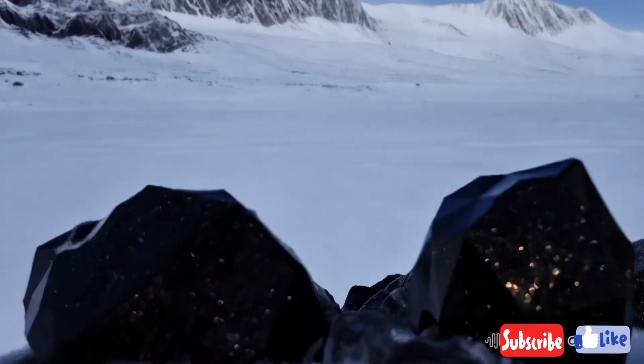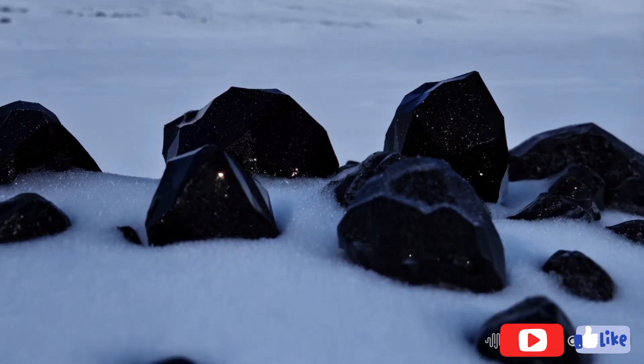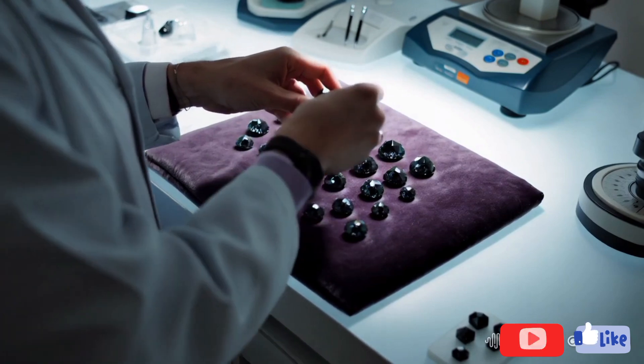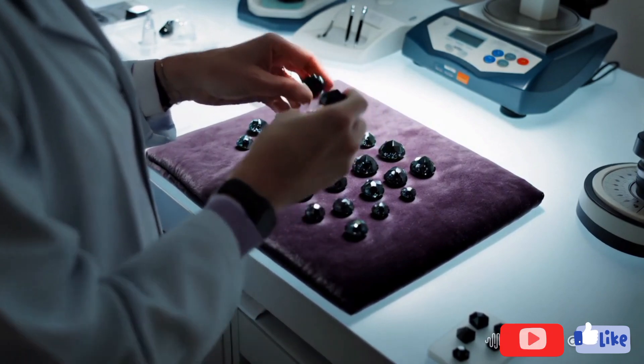Black diamonds, known as carbonado, are among the rarest and most unique types of diamonds. While traditional white diamonds are widely recognised for their clarity and sparkle, black diamonds have a different appeal. Identifying a raw black diamond at home can be tricky, but with the right steps, it is possible. Here's a guide on how to do it.